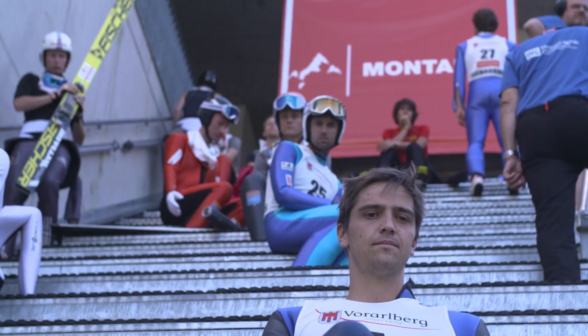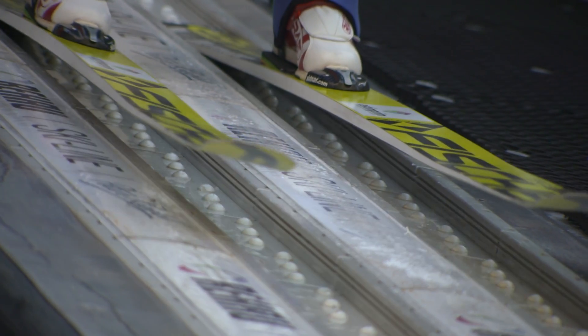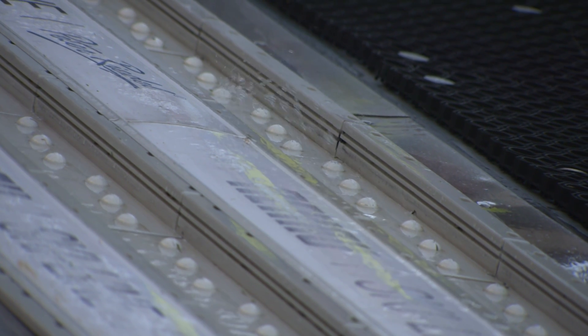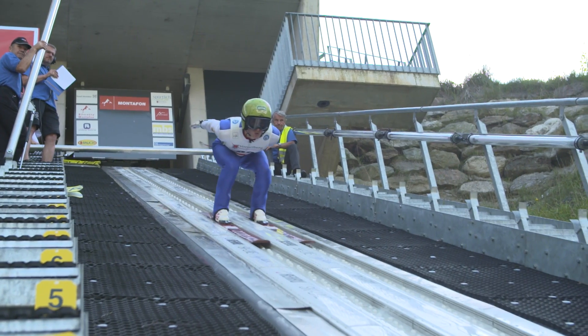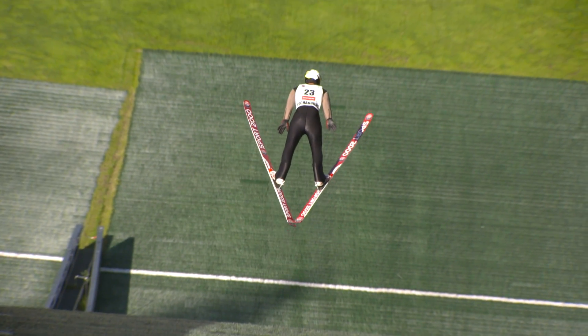Basically we're using all the same equipment as we do in the wintertime for the athletes. The skis, suits, helmets, and everything are exactly the same. We have on the inrun of the jumping hill a porcelain track — more or less the same material as you're drinking your coffee from — and it's watered so the athletes are having a good feeling on the inrun. The speed is basically even better than in the wintertime.